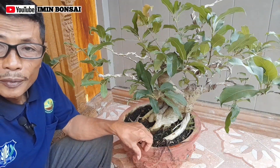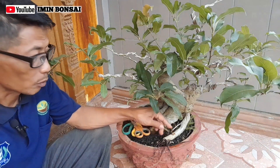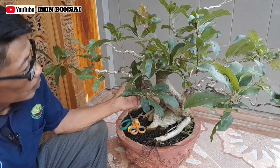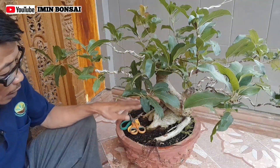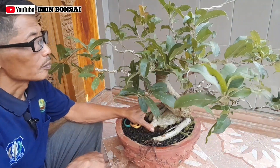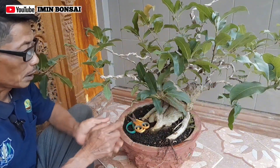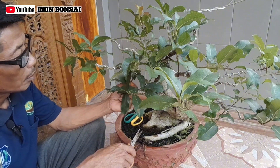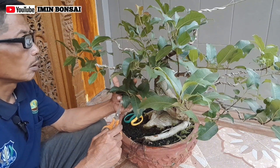Sahabat-sahabat dan teman-teman penggemar bonsai dimanapun berada, dalam video sebelumnya di bulan Desember, kalau tidak salah tanggal 26 Desember, saya pernah melakukan pengarahan. Di sini sudah kelihatan tumbuh rindang, dan di sini nanti akan saya lakukan kegiatan ganti media tanam untuk bahan bungur putuk merah.